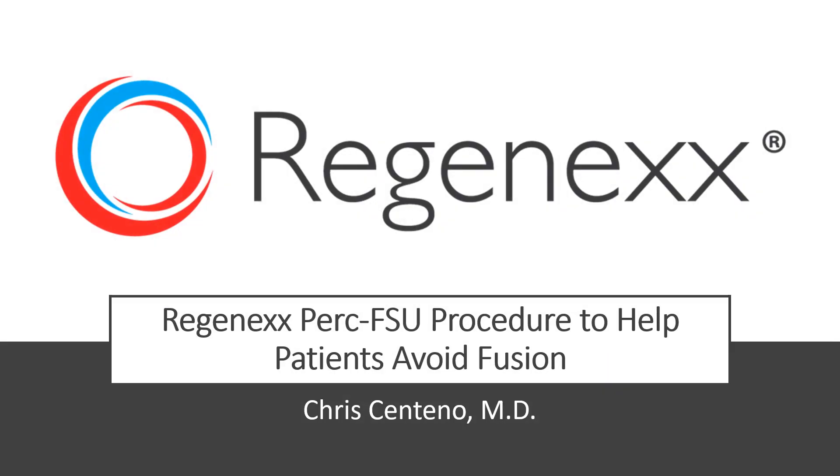Hi, it's Dr. Centeno, and I'd like to talk to you about the Regenexx PERC-FSU procedure to help patients avoid fusion.